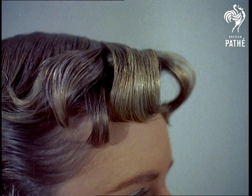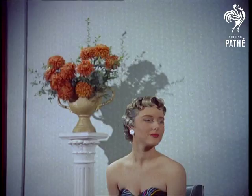Graceful shape and modern taste combine yet again in the artistic cut of this model's hair. Raymond, the hair stylist who fashioned this original creation, will tell you himself about his new ideas.